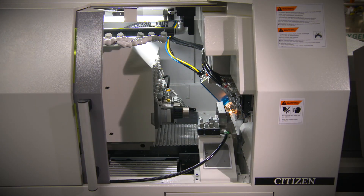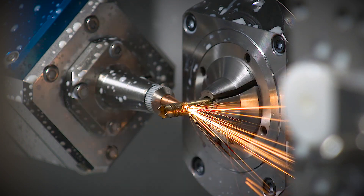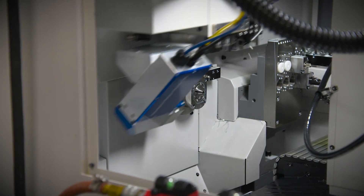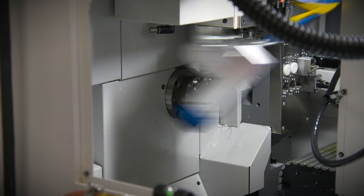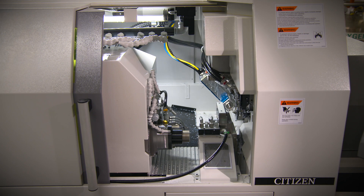The laser head assembly mounts on the gang tool slide of the Syncom machine. The movements are programmed in the part program of the machine control. The unit has the unique capability of also mounting on the B axis tool position, allowing for laser cutting at various angles for components that require angular laser cut features.